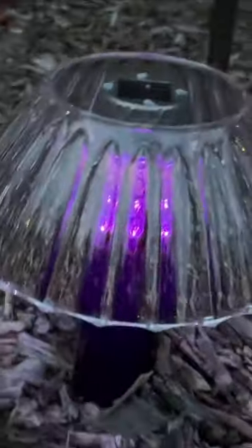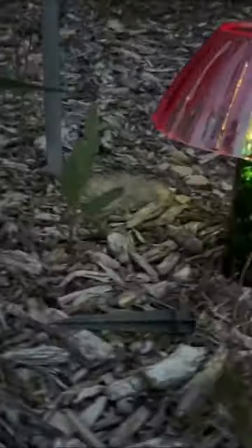Did we mention everything is from the Dollar Tree? Four dollars and you have these adorable solar light mushrooms.